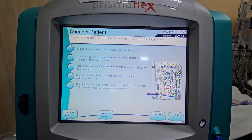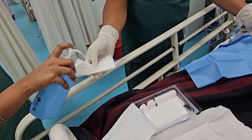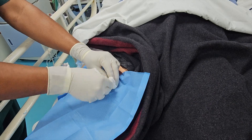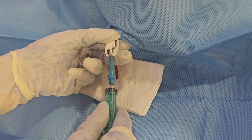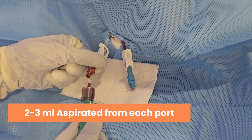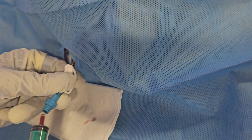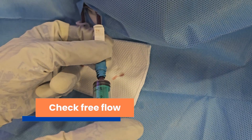Connect to patient. Dialysis lines cleaned with chlorhexidine wipes. 2–3 ml of blood aspirated from each port to remove any clot or air, and then discarded. Free flow ensured by aspirating and pushing blood.